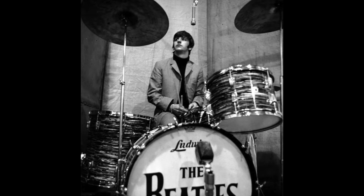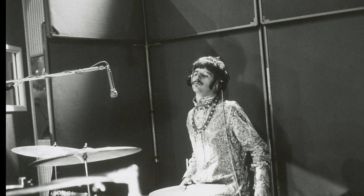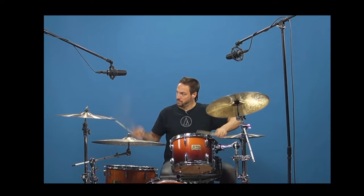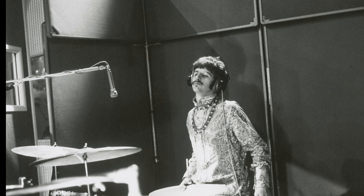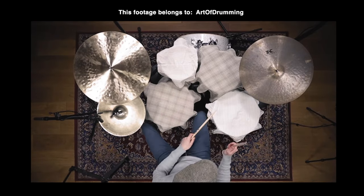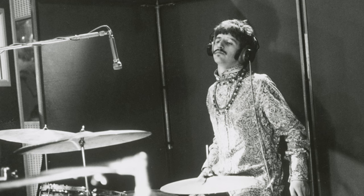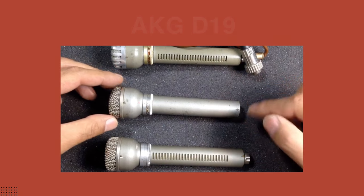Secondly, most Beatles tracks had mono drums, and the role of the overhead was very different from many modern recordings. Today, most people record drums in stereo with the overheads far away from the drums, mainly picking up the cymbals and the room. But in Beatles recordings, the overhead was usually in the middle, pointing at the snare and closer to the drum kit — so you'd pick up a bit of the cymbals, a bit of the tom, a bit of the snare, and get a really balanced and fat sound from the whole kit. Another interesting fact is that the overhead was usually a dynamic mic, while the under-snare was a condenser mic, which is almost the opposite of how we do it today.